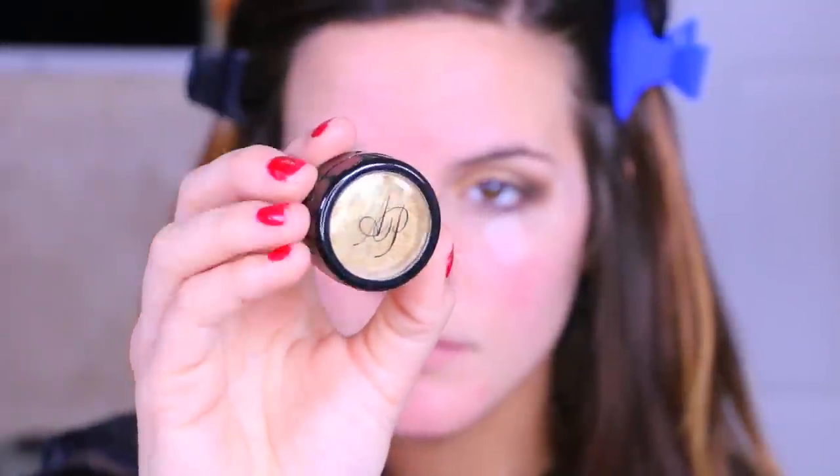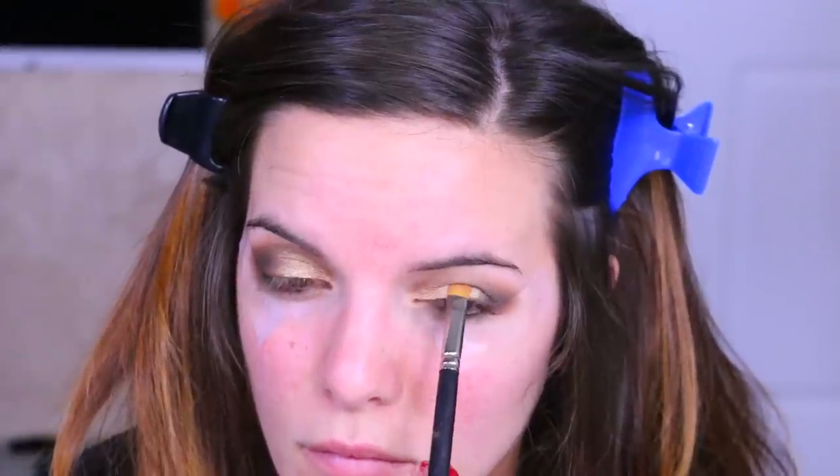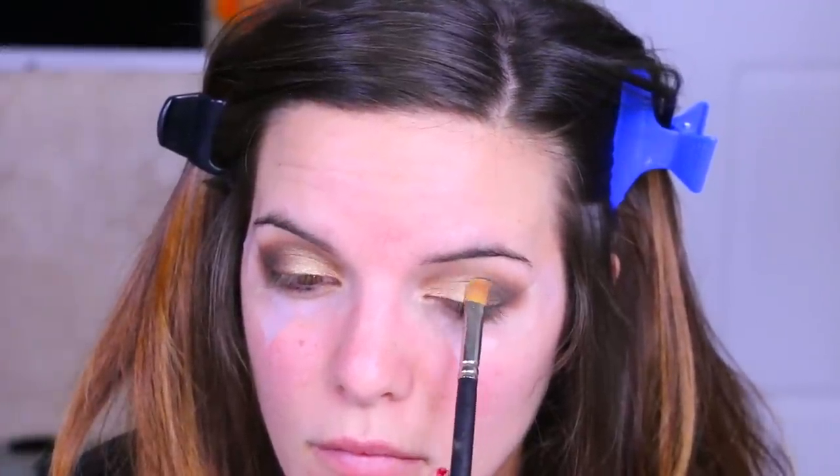Then I'm taking this Alexa Persico cosmetic — I forget the name but I'll have it down below. You can't really tell on camera but this added a nice highlight right to the center of the lid, which is what it looked like the girl had in the picture. It's nothing too crazy but it just adds that bit of light right there and gives it a little more life.